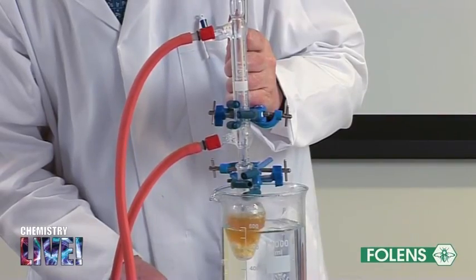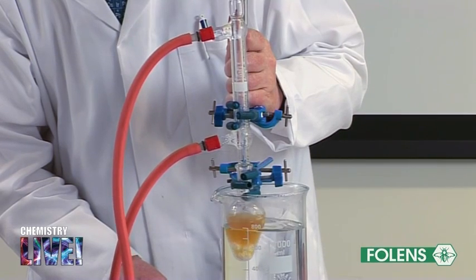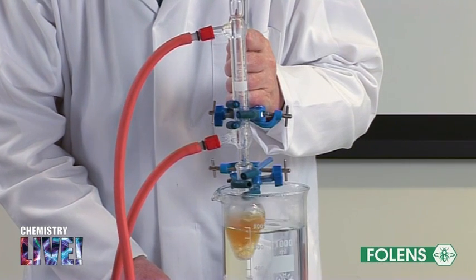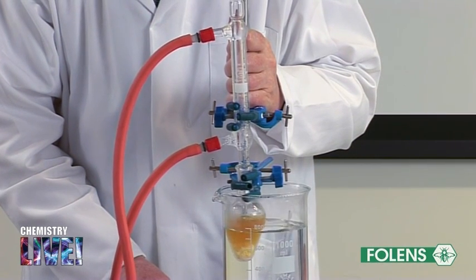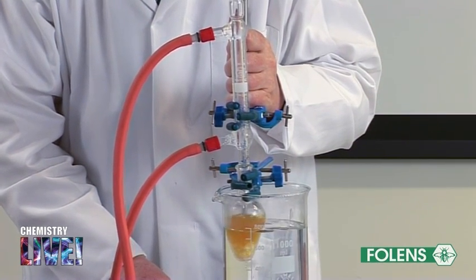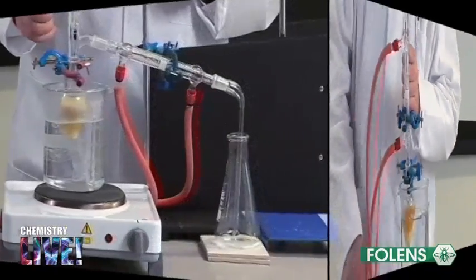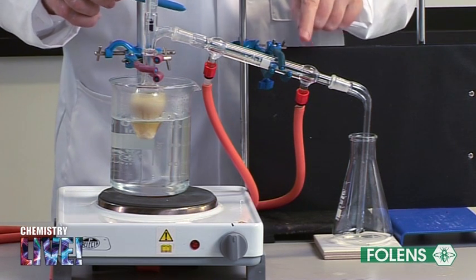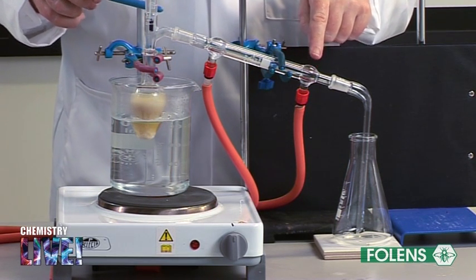After the end of the 30-minute period, saponification should be complete. Allow the apparatus to cool and rearrange it for distillation. We are now going to distill off most of the ethanol solvent. This will make it easier for us to isolate the soap.